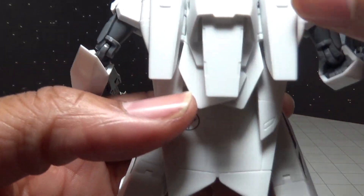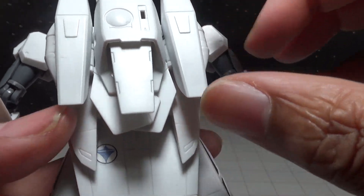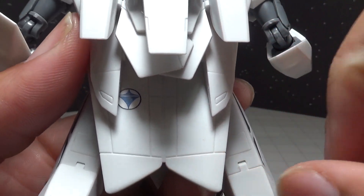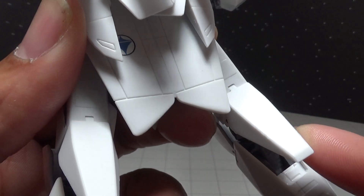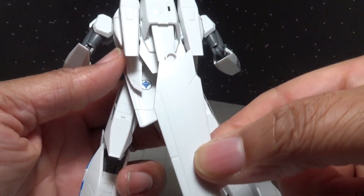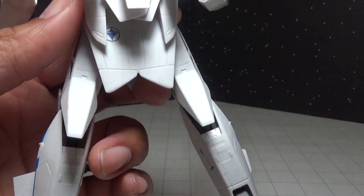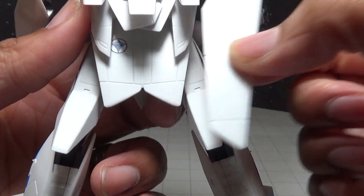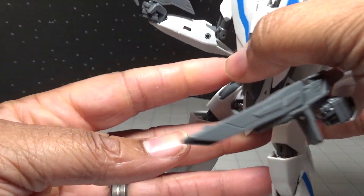Looking at the back, we have the backpack with the main thruster and extra units. The wings I have on here are the anime-style wings — shorter than the actual wings that come with the figure. You swap these out because it allows a little more range of motion with the legs without the longer wings getting in the way, though you can still transform it with either set.